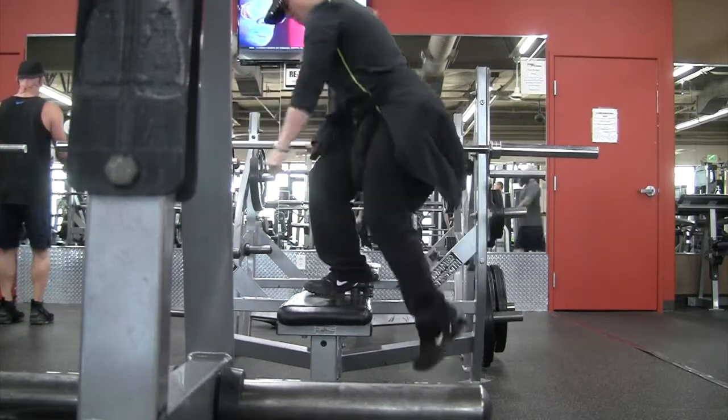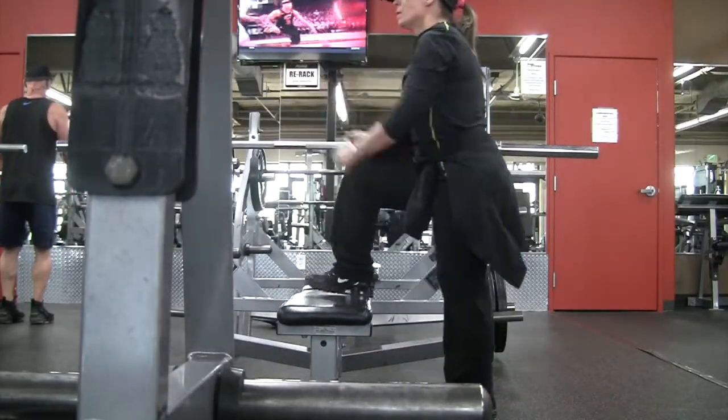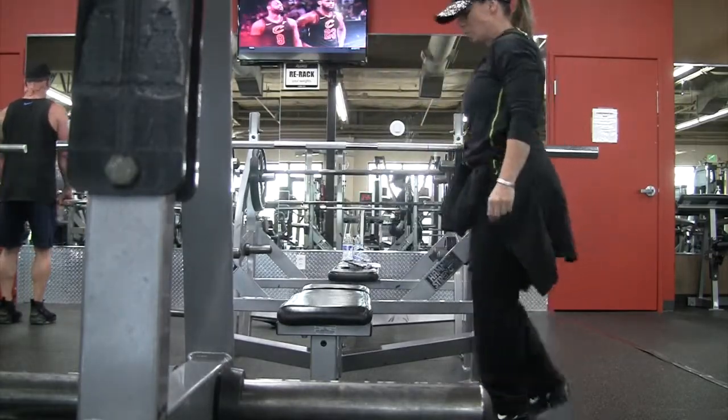If you really want to bring in your glutes, make the step higher where you have to really reach up. You also want to make sure that you're not bouncing off the bottom.